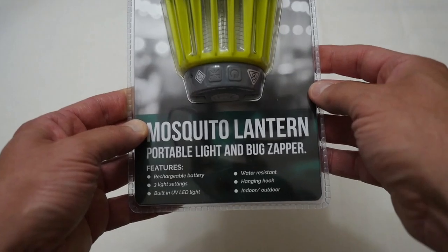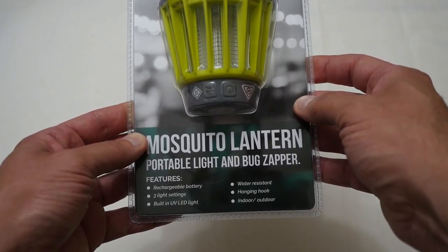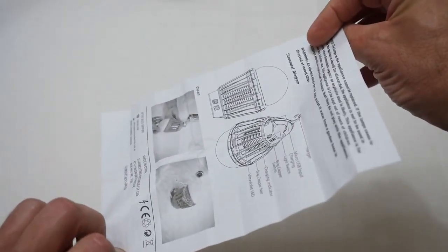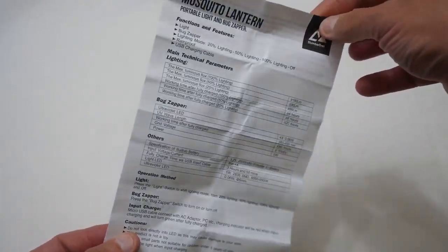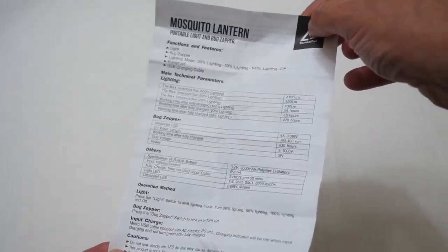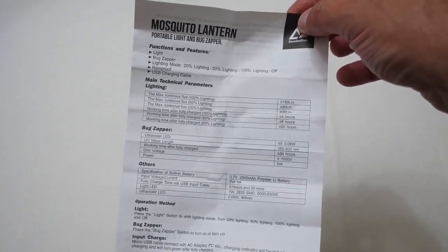Anyway, let's get this out of the box and have a bit of a closer look. So the first thing out of the box is basically this wafer-thin paperwork manual that has some information about the mosquito lantern and will show you how you can hang it and various things about it.